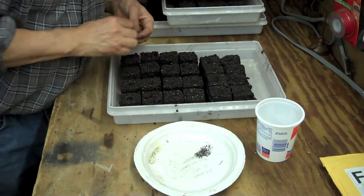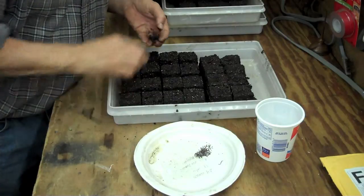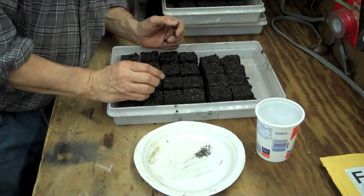Soil blocks 101. We'll be back sometime soon to show you how the plants came up. Right now I've got a whole mess of soil blocks to fill up, so thanks for watching Clean Slate Farm. See you later.